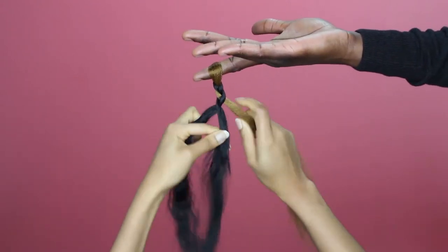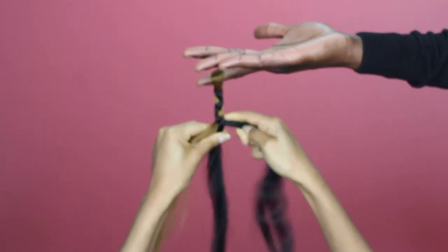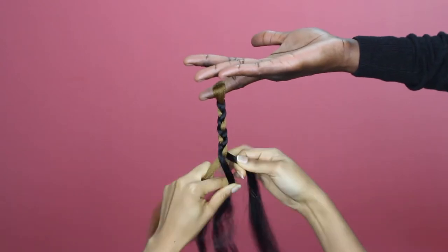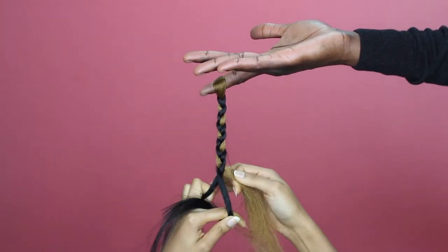Middle part goes under and you swap, over and over again. Once you get the hang of it you can use your hands whatever way works best for you to make it easy. As you can see the middle part is always going under the parts on the side. How pretty is that?